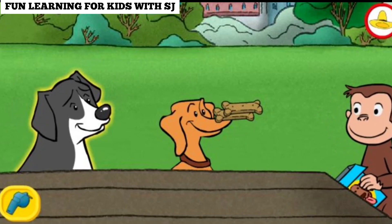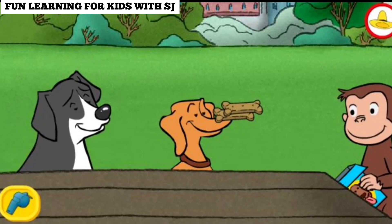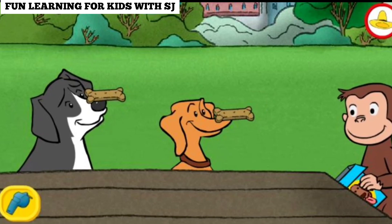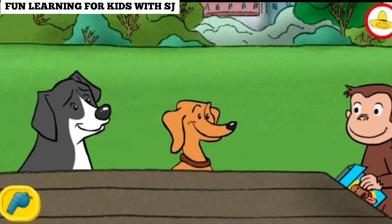That's not fair. This dog doesn't have any. Try moving some from a dog that has more to a dog that has fewer. Each dog got the same number of treats.